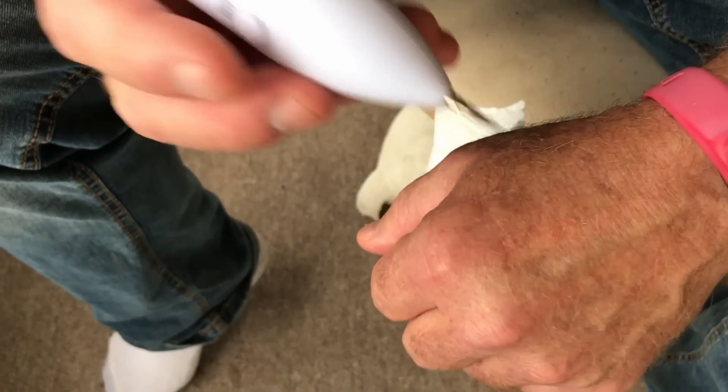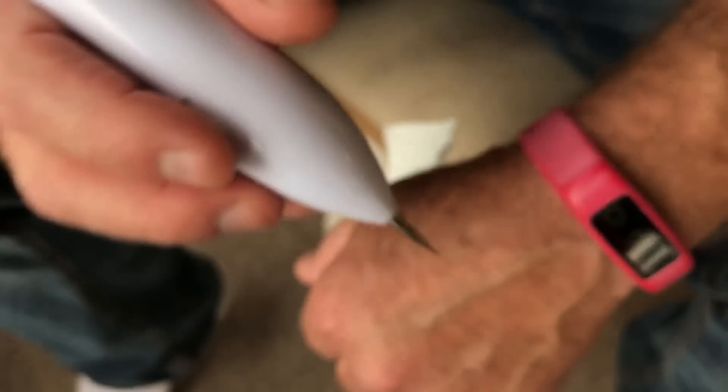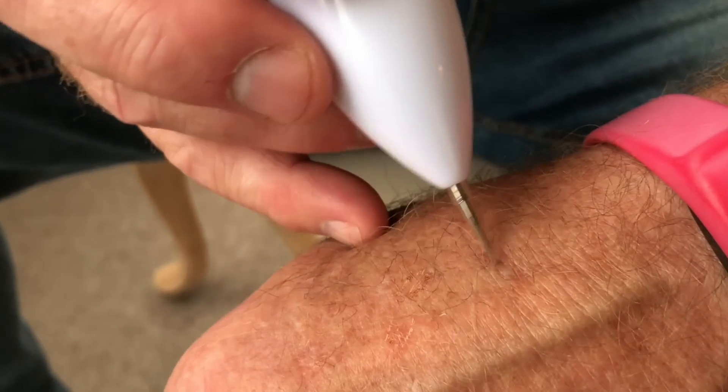What's going to happen is you're going to see me press this little button to activate a current coming through the needle fine point of this device, and it's going to simply burn my skin. You see the smoke? I just burned the heck out of my skin — you can smell it.